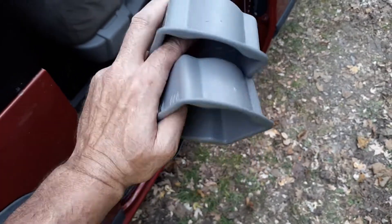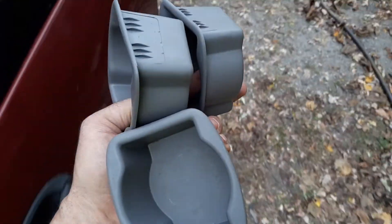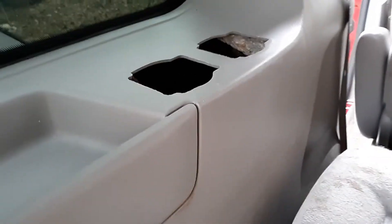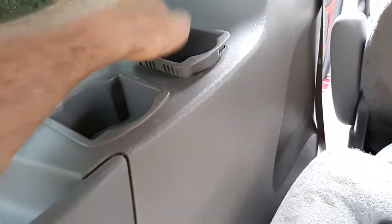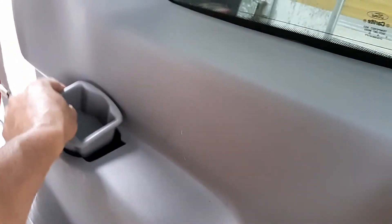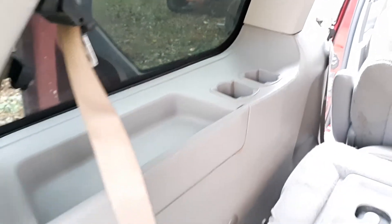It looks like these are dry enough to put back in their rightful spots. I'll put the wipers in my tracking box so I know I used them on it. Two there, two there, and one over here. There we go — that looks ten times better!